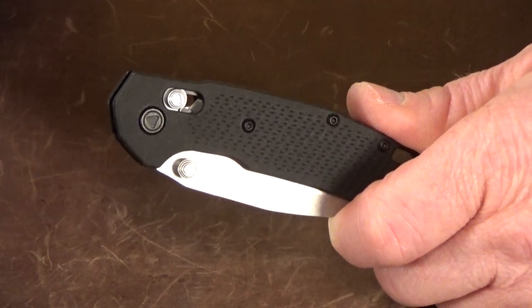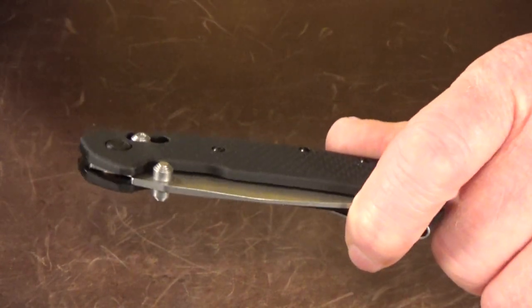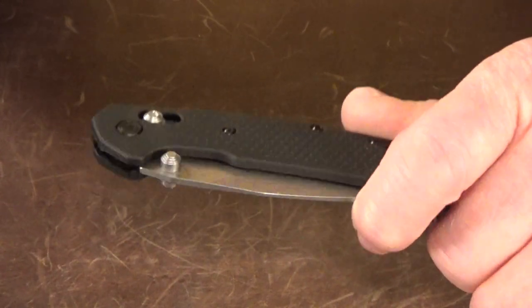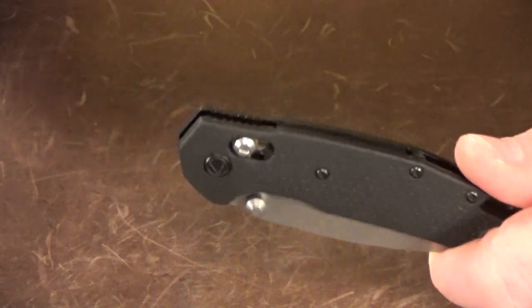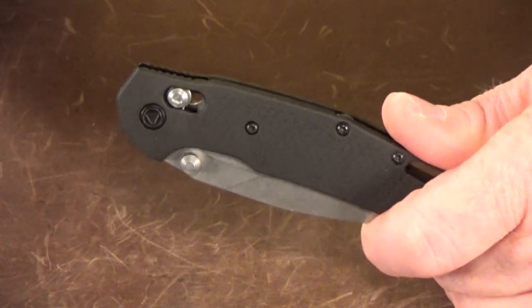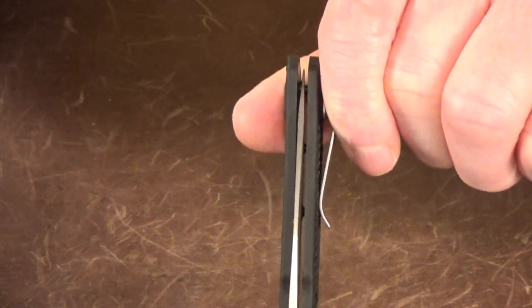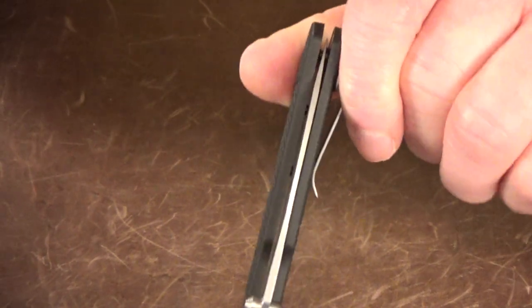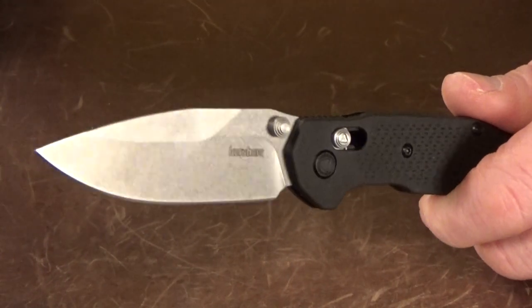One common issue I've noticed with slimmer knives is blade centering, because of the shorter pivot screws there's really not much room for adjustment. It gives you a tough decision: do you over-tighten the pivot and live with bad action, or leave it off-center for the sake of fidget factor? Mine came from the factory with almost perfect centering and zero blade play in any direction.